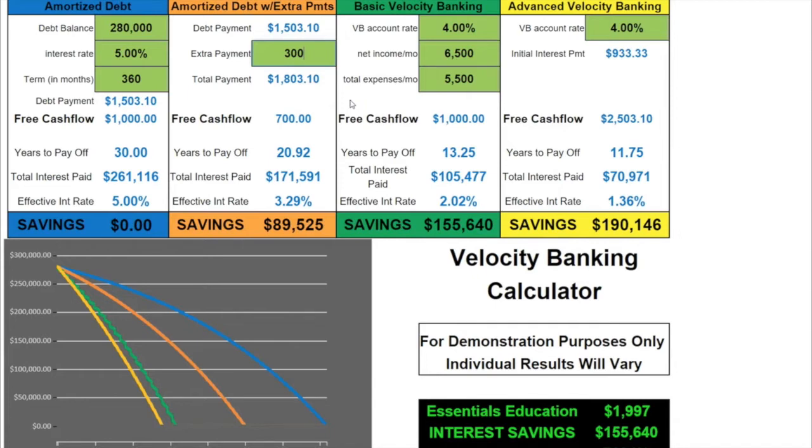That's why we developed basic velocity banking. In the velocity banking model, you're just changing the way you handle your cash flow, so you have the full $1,000 available. You would pay this mortgage off in 13.25 years and save $155,000 in interest. And if you take our advanced velocity banking class, you could pay this off in 11.75 years, save $190,000 in interest — and look at your cash flow: it would actually go up dramatically.